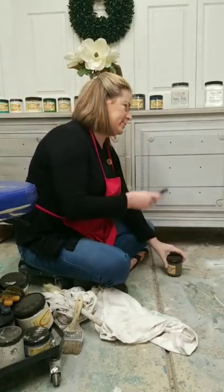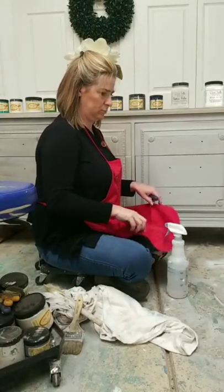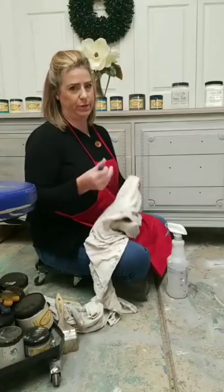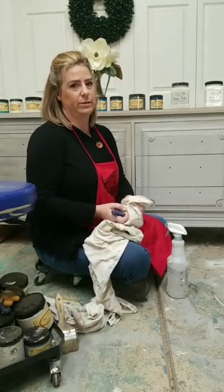Someone wants to know if Slick Stick has shellac in it — no, it doesn't. It's not going to prevent bleed-through, so for that you would still need to use Dixie Belle Boss.